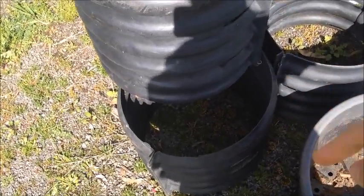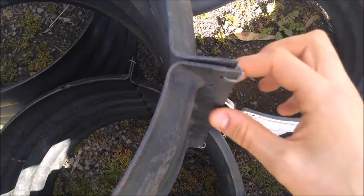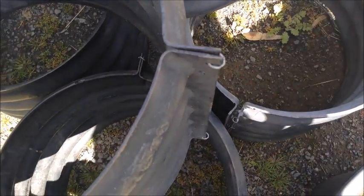And then also some containers I made from some slotted ag pipe. I cut the lengths into thirds, drilled some holes into the sides — one at the bottom, one on top — and then put some wire through just to hold it together.